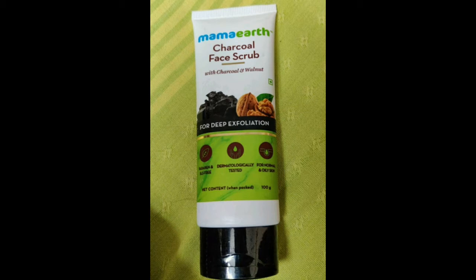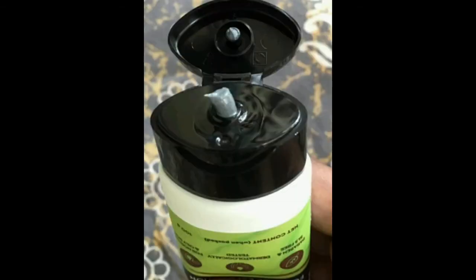The main ingredient is activated charcoal. It removes excess oil and deep cleans pores. This is a cream-based scrub. Walnut helps to exfoliate dead skin cells, remove tan, and give a glow.